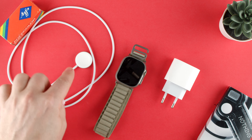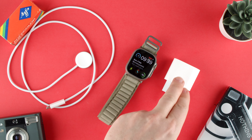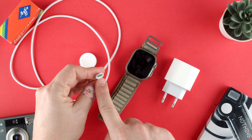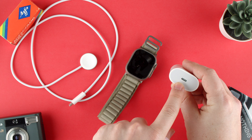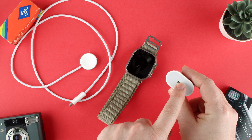This is the puck that goes under the watch. It has a side that's silvery and the other side is white — quite a nuclear white — and one side has a bit of a concave shape to it. That concave side goes attached to the bottom of the watch, which you can see has a curve to it. So basically that attaches there.